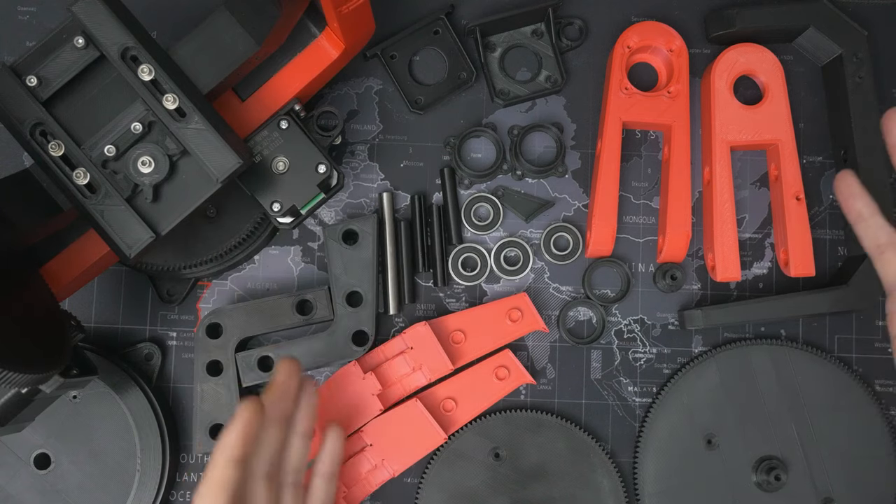Here are all the parts laid out and you can see I've gone with the same colors I used for the original - black and red. This was kind of an accidental color scheme. I'd planned to make the whole thing in black but then I ran out of black filament partway through printing and found a red roll that I needed to finish off. I really like the look though, so that's why I decided to go with it again when I reprinted all these parts in PLA Plus.